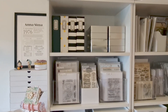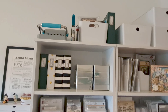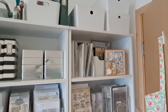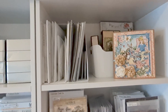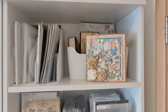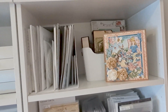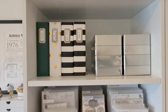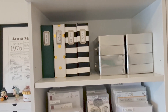Next to that I have a very large unit where I house machines, finished objects, and three boxes full of cards. I also have smaller papers and specialty papers, along with several finished objects such as a Graphic 45 album. Next to that I have my distress oxide inks, and some binders with my stencils, ink blending supplies, photos and memory keeping.